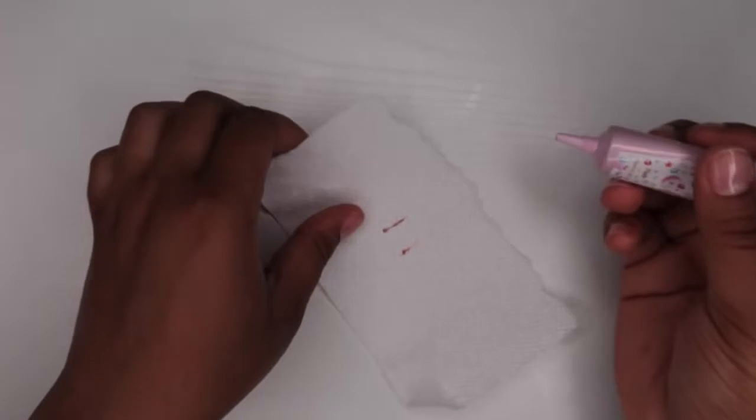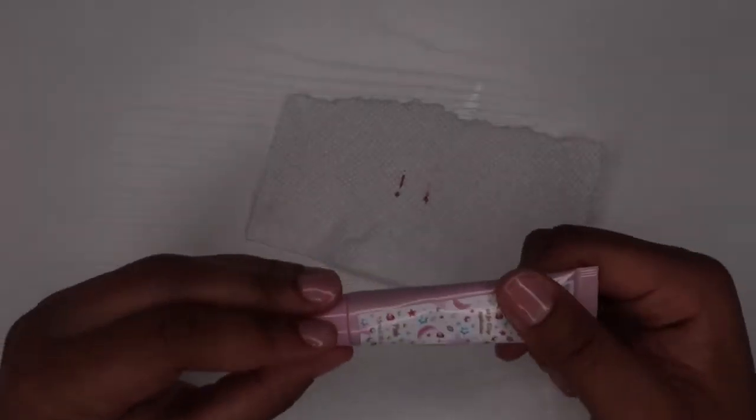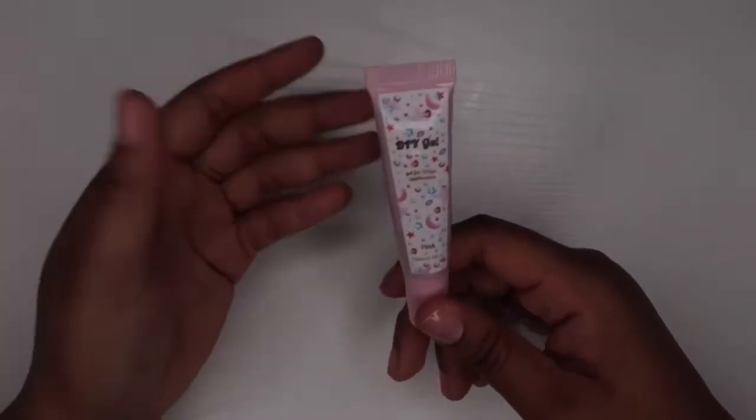Oh wow, this is very pink actually. I didn't think it was going to be that pink. It's like very pink, but that's okay. I wanted the clear one, but they were actually out of stock. So I was like, YOLO. I don't want to buy a product that I've never used before, so I got the smallest one.